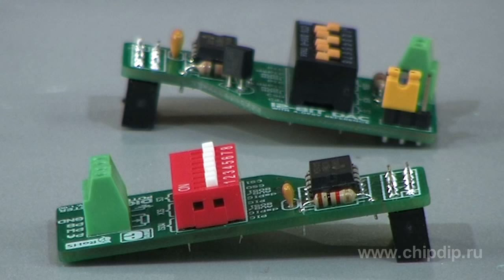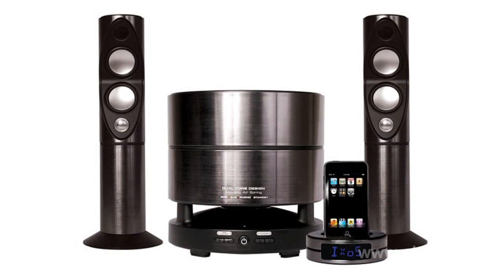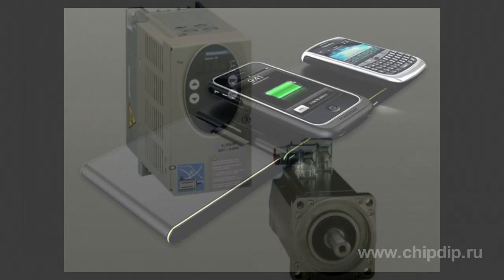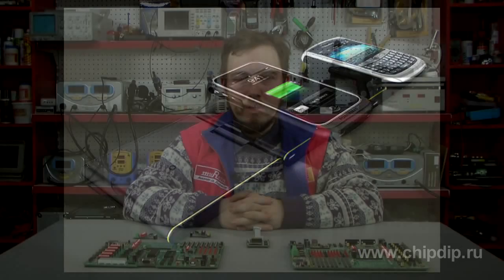Digital potentiometers are widely used in audio equipment, volume and tone control devices, in server drive controllers, battery chargers, and many other devices.